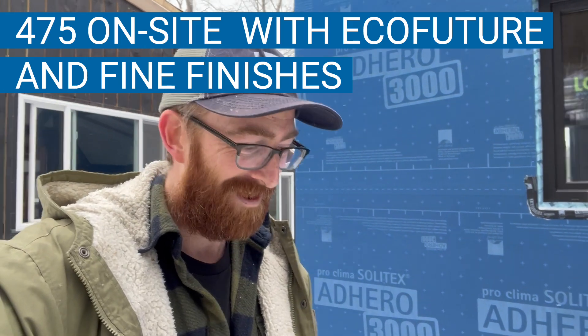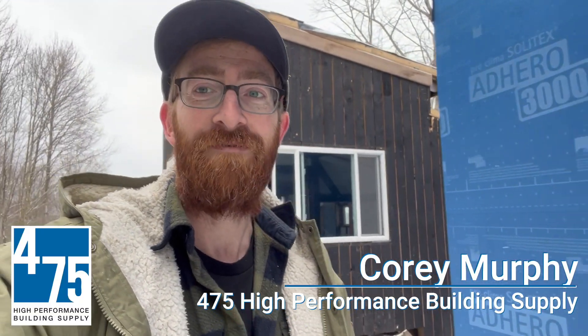Hey friends, how's it going? Corey Murphy here with 475, coming to you from the Catskills. I wanted to show off this beautiful blue wall and some of the amazing work that EcoFuture has done here.